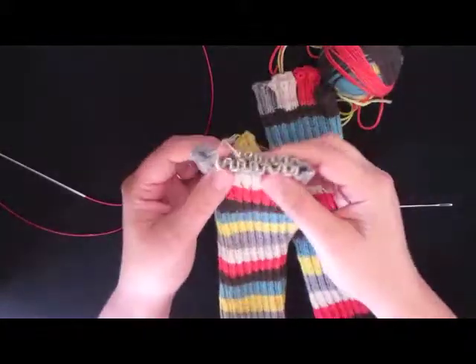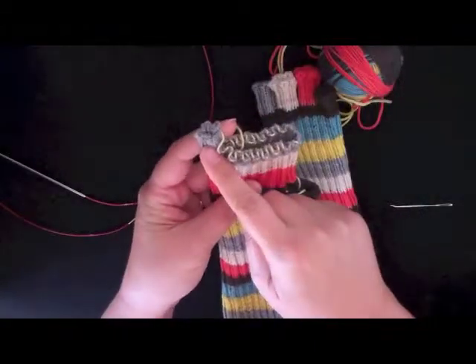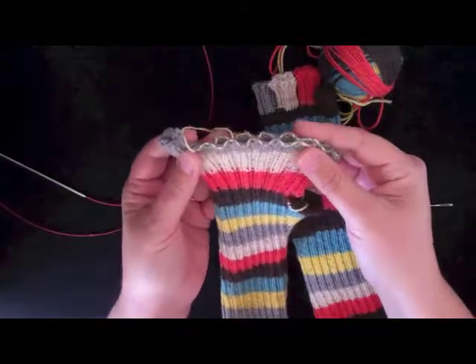Let's take a look at how to start the rest of the fingers on this mitt. We've already done the pinky, and now it's time to do the ring finger, the middle finger, and the pointer finger.